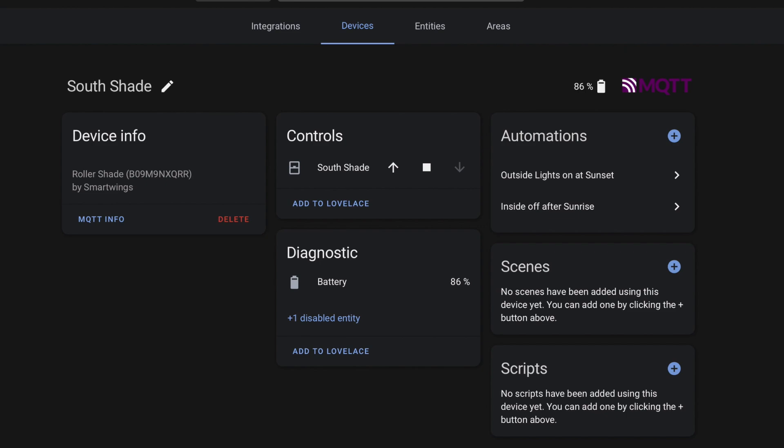The Smartwings Roller Shade is now working in my Home Assistant instance. I haven't added this external converter back to the Zigbee to MQTT project yet — I still want to go through and see if there are other capabilities I can add. But if you grab these Roller Shades before I get that converter added back to the project, hit me up in Discord and I'll send you the converter so you can get them working.